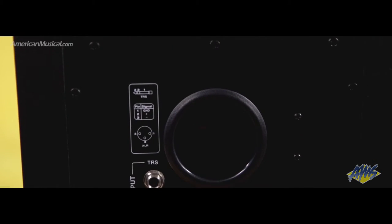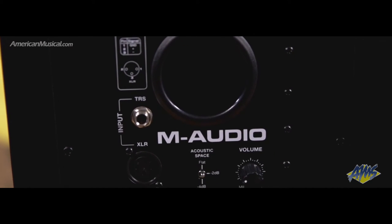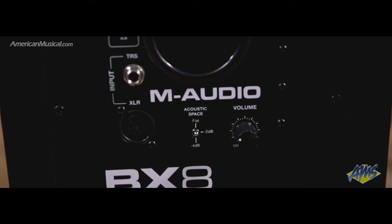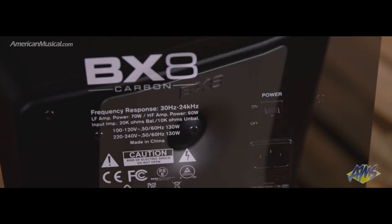The MDF cabinet features a vinyl covering for durability and a sleek appearance. On the rear of the cabinet, you'll find the acoustic space and volume controls, and balanced XLR and ¼-inch inputs give you options for connecting to a variety of sound sources.